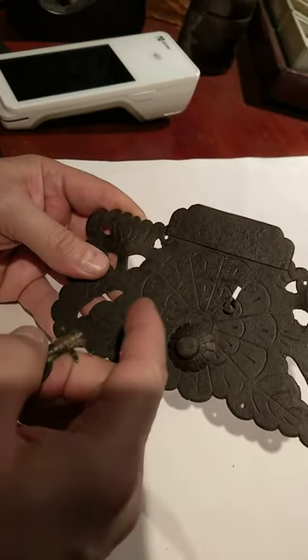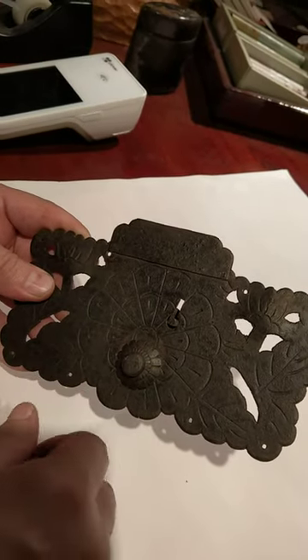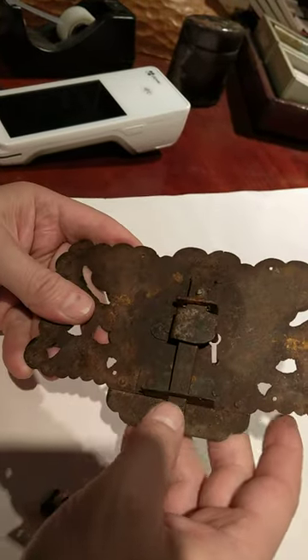This is a typical Japanese lock plate, and it's got a button on the outside keyhole. In order to lock it, you push up on the button — you hear that click — and that shows that the lock is engaged.